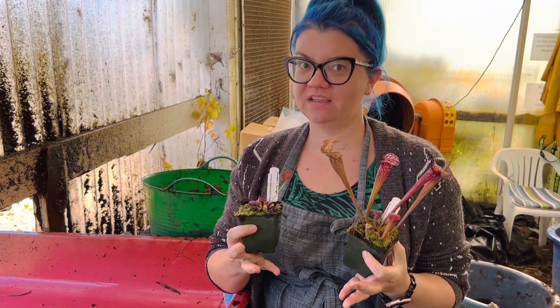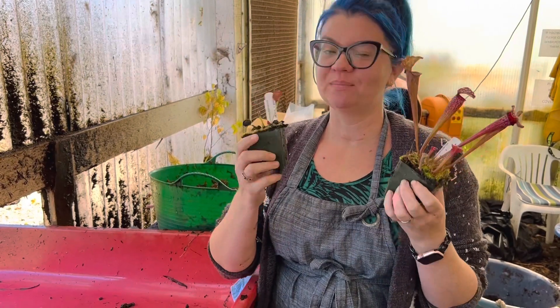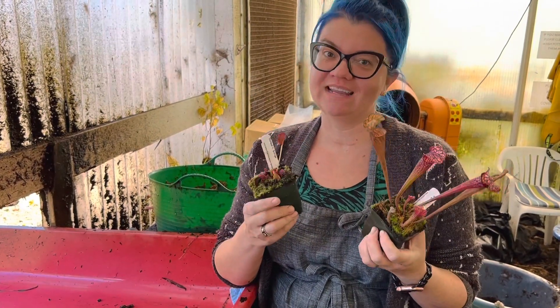Hi, it's Daniela at California Carnivores. A lot of you have been asking: what is the bare root fridge method for providing winter dormancy, and how do I do it? I've got some plants and I'm going to show you how to do it and talk about what it is in this video.